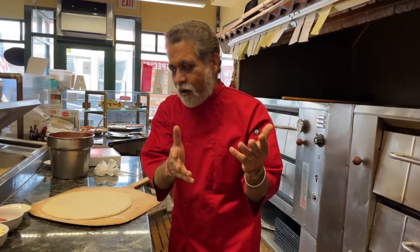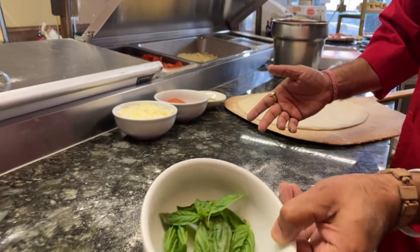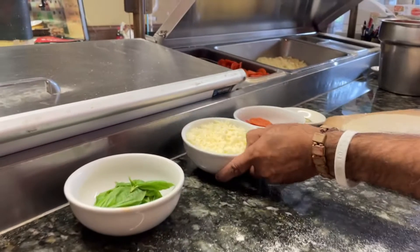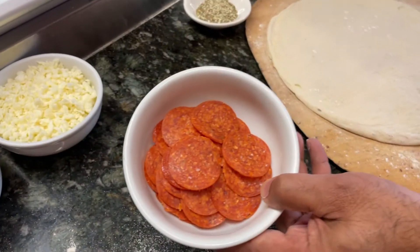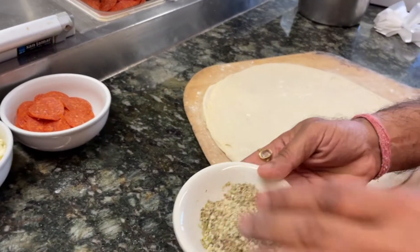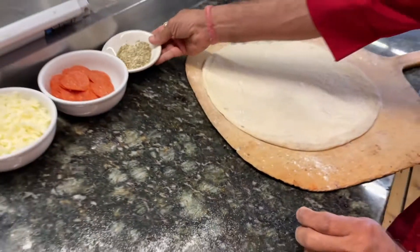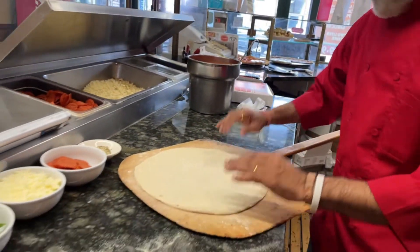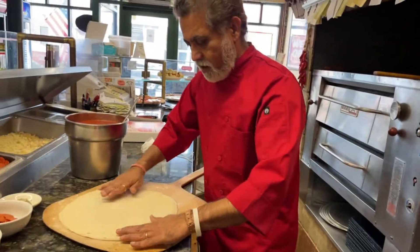Let's talk about how it's made. We have our ingredients: fresh basil leaves, fresh shredded mozzarella cheese, some pepperoni — you can use any topping you like. I have a little bit of Parmesan cheese and oregano mix. And obviously pizza sauce, very important. I already have my dough rolled out.